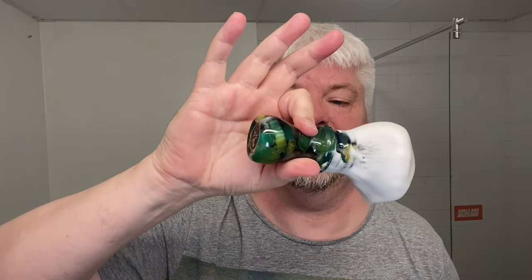The brush is this gorgeous lemon-lime one from Nameless, with the G5C fan knot in it. Look at how beautiful this handle is.